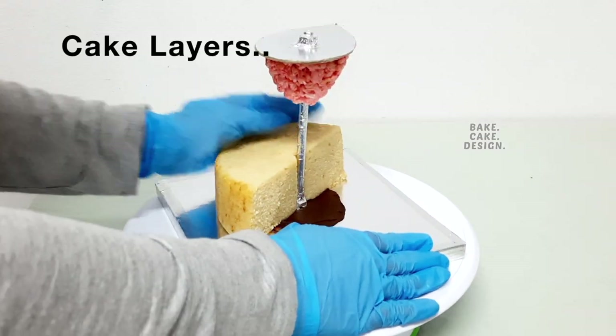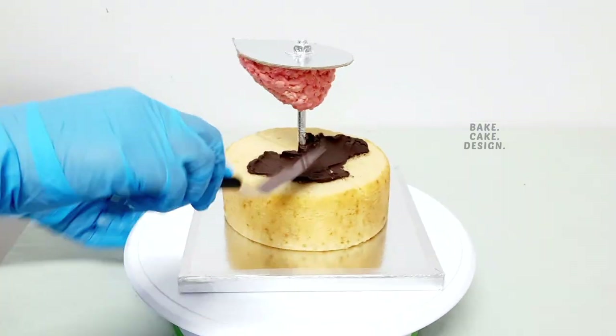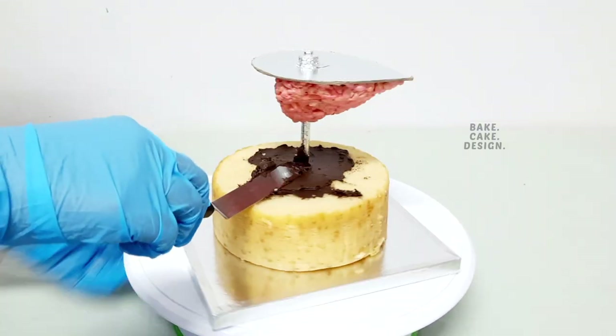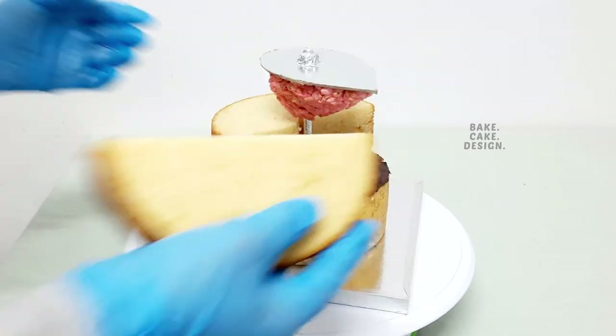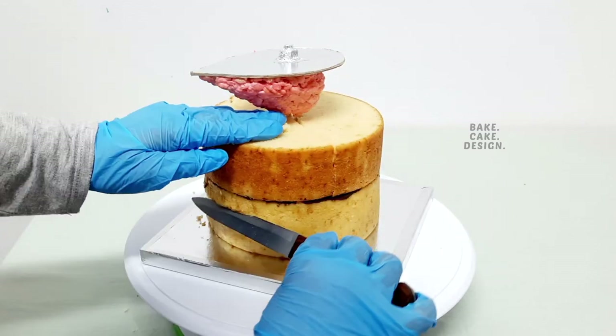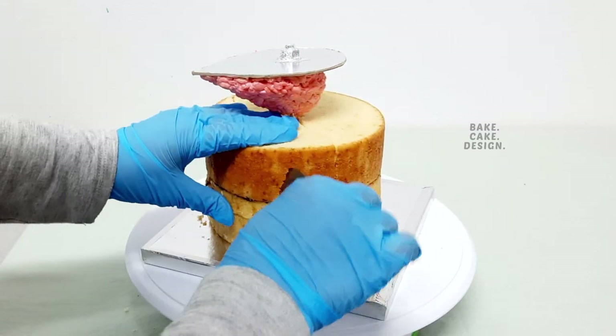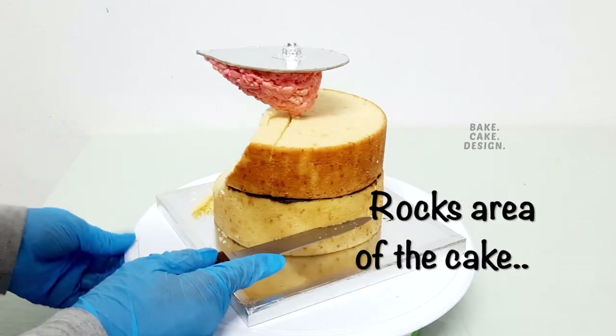Start layering it. I will start carving after each layer to save cake and to use the crumbs later to finish the shape. This will be the rock area of the cake.